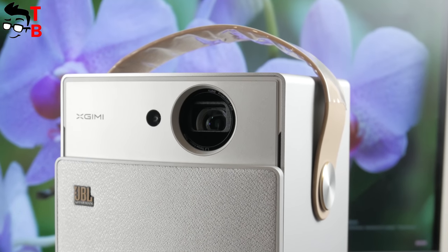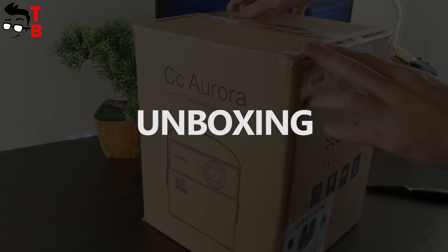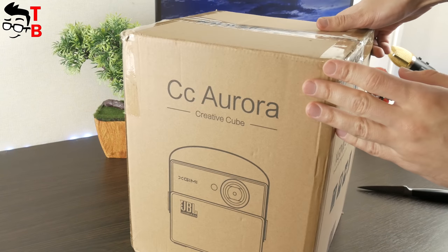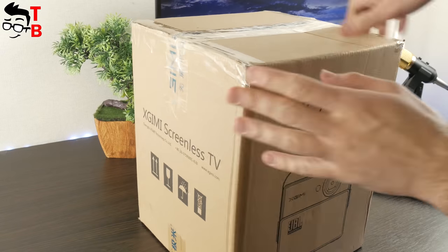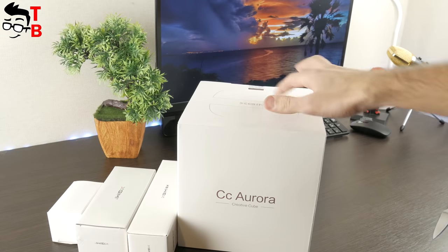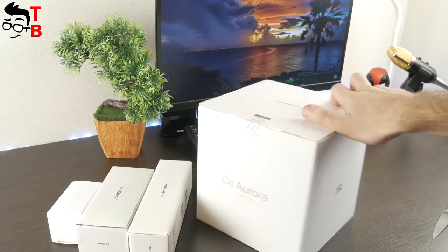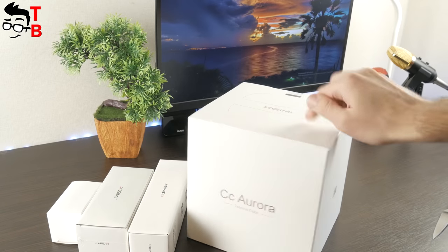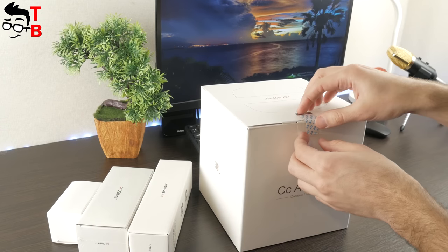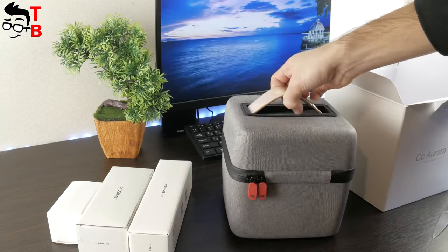Let's start with unboxing. I received the projector in a cardboard box — a regular shipping box, but the most interesting is inside. Here you can find many white boxes of different sizes. Let's start with the projector. You can see the X-Jimmy logo as well as the CC Aurora model. Also, you can find the GPL logo, because it is one of the main partners in the development of this device.